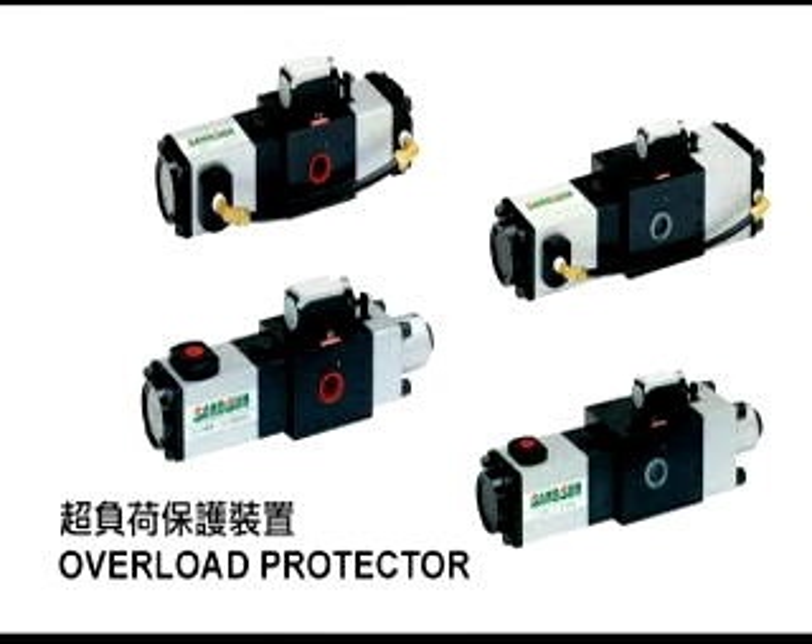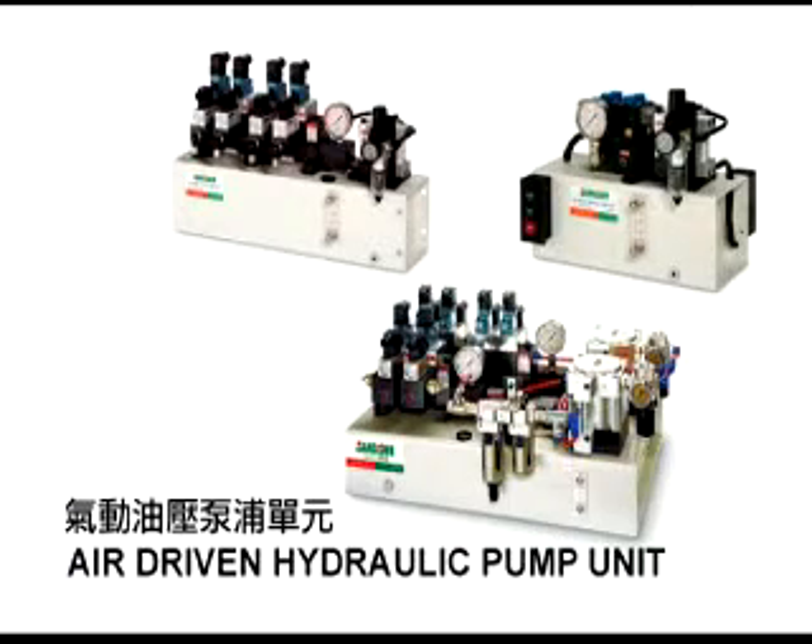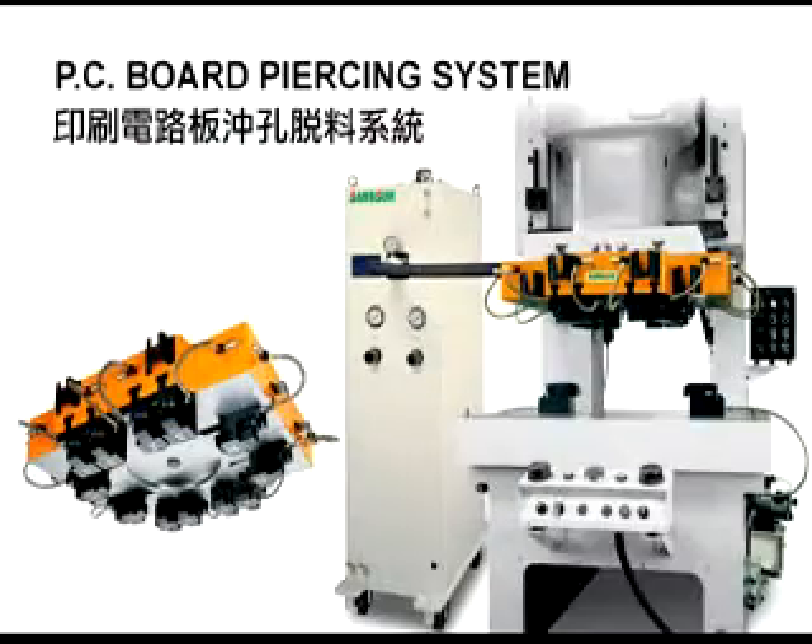The press is equipped with an overload protector. When an overload event occurs, pressure is immediately released. Air Driven Hydraulic Pump: this can maintain pressure for long periods of time. PC Board Piercing System uses air to knock out plates, which can prolong mold service life.